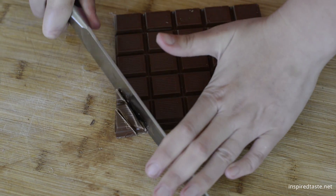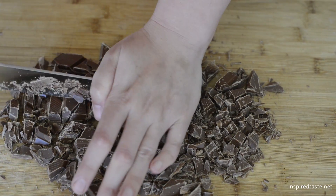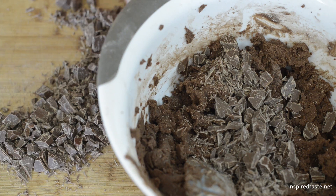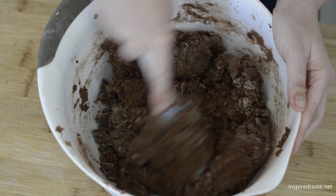Grab a large knife and chop twelve ounces of chocolate into small chunks. We use milk chocolate, but white, semi-sweet, or dark chocolate works well too. Add the chocolate to the batter and use a spoon or spatula to stir it in.